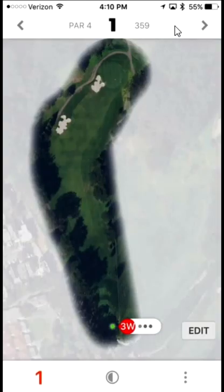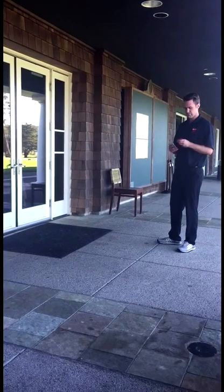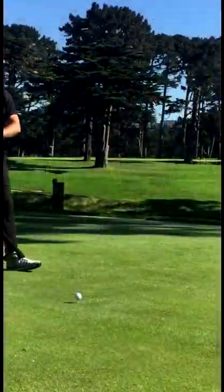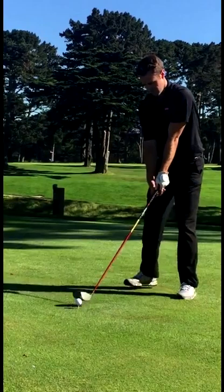Connecting your phone using Bluetooth helps you see your round as you play. If there isn't a data or internet connection at your course, you can download the course map beforehand at home, or you can start your round using Wi-Fi in the clubhouse. Once your round is started, you won't need an internet connection while you play.